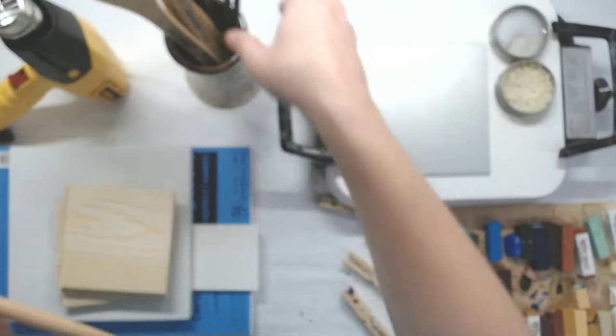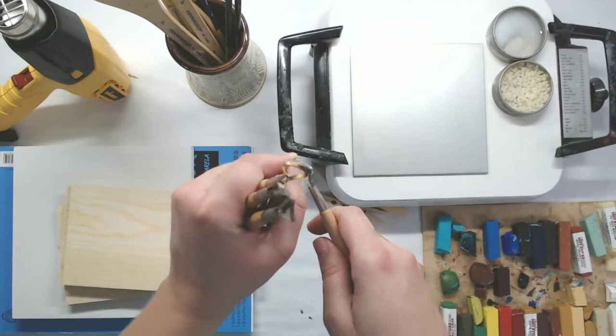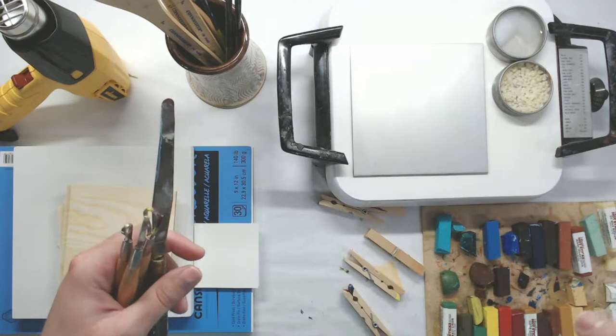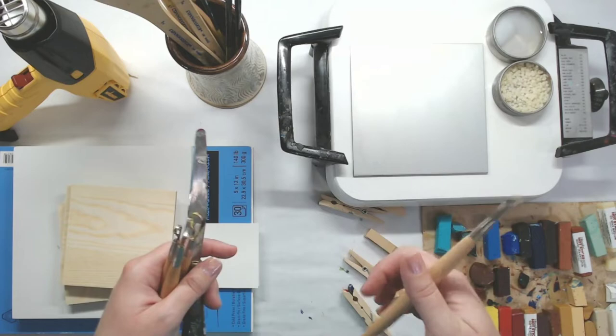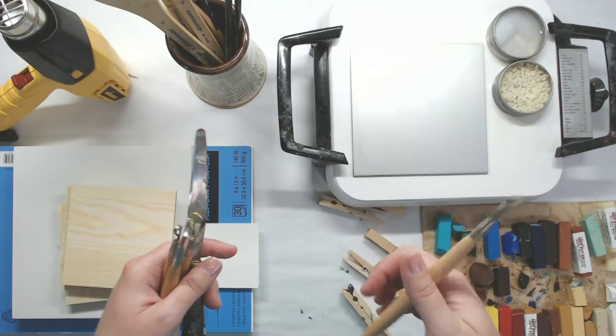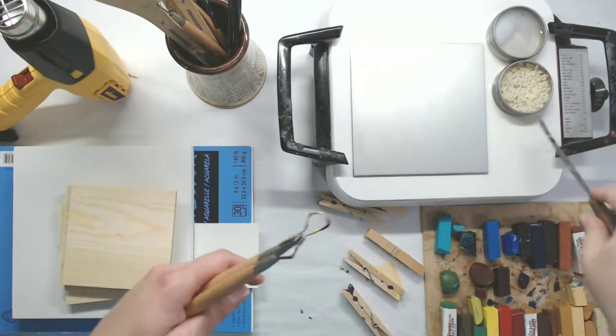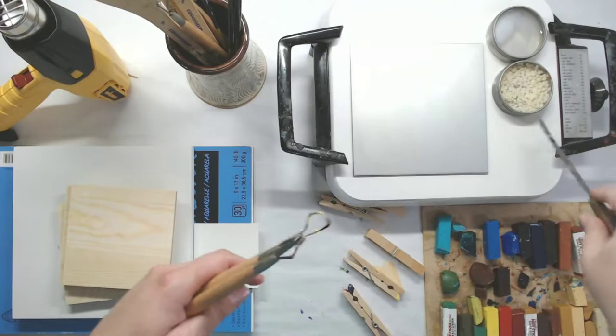Another thing I love to use with encaustic wax is clay sculpting tools for scraping away layers. You can scrape away layers — think of a candle: when you cut into it, it's kind of soft even if it's completely cooled off. So if there's something wrong or you don't like what you've done, just let it cool and then you can scrape it away. It's almost like an eraser. And another thing I find essential is a metal palette knife just for cleaning and moving things around.